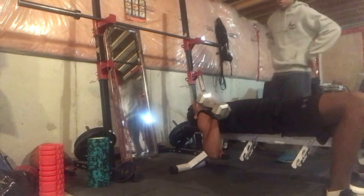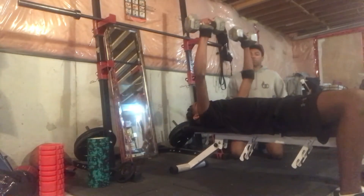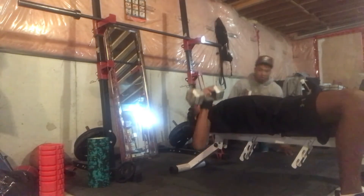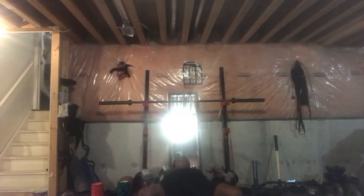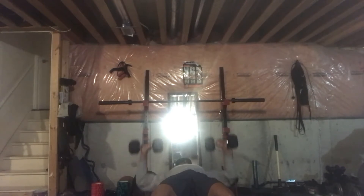Core back to the bench. Do however many is going to make you feel good, but don't overdo it. So if that's 12, that's 12. If that's 15, that's 15.